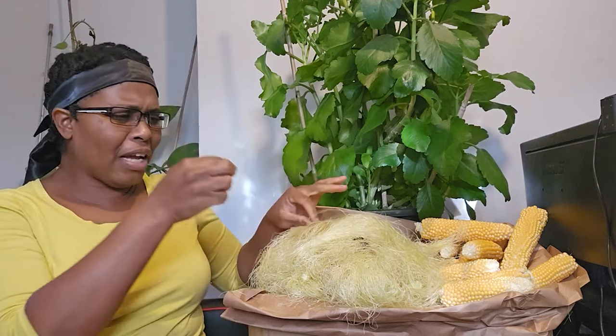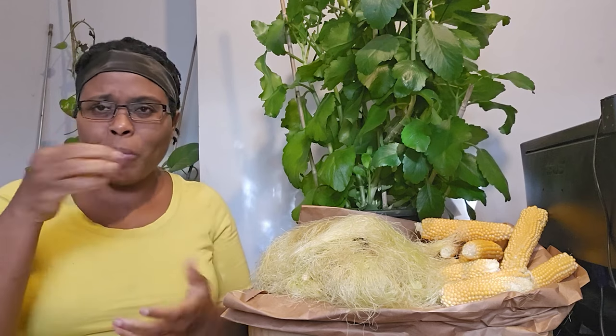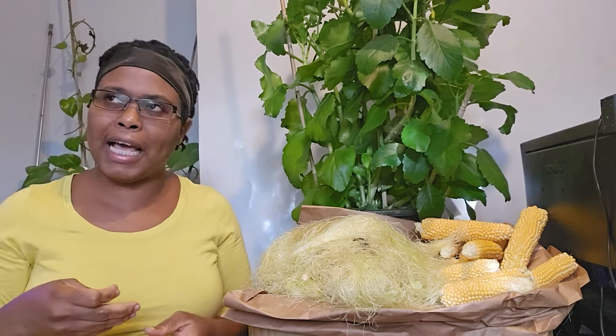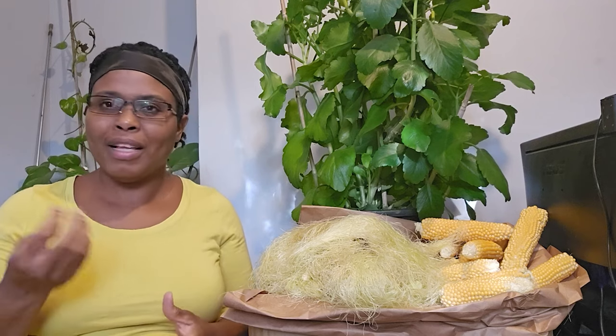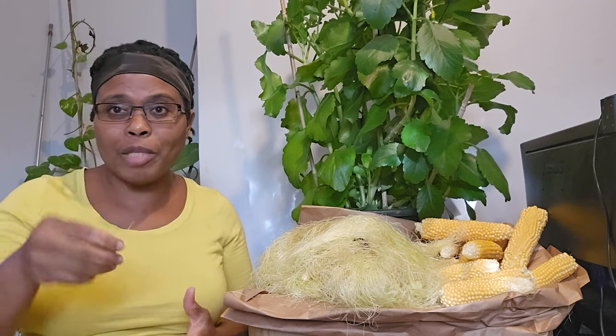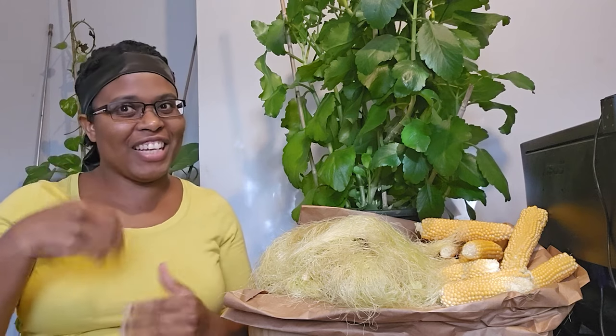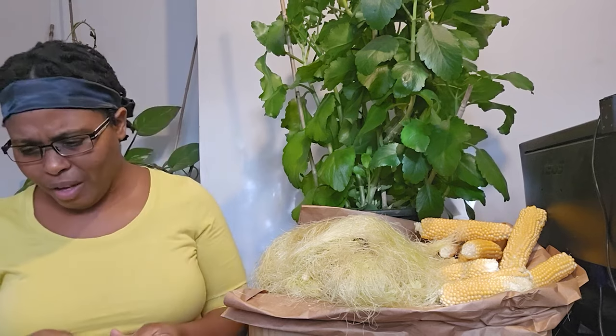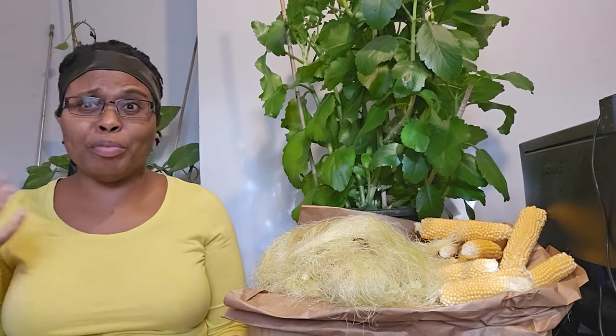You can put it in your salad — just cut it up. It doesn't taste of anything, like the chayote; it doesn't taste of anything. You just cut it up, sprinkle it on your salad, and eat it, and you get all of the goodness. There's so much in this thing, guys — there's iron, there's potassium.